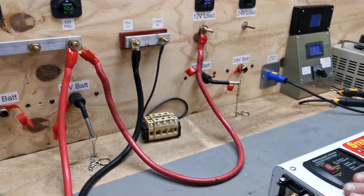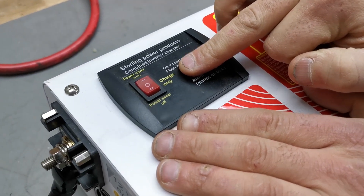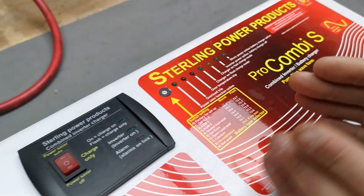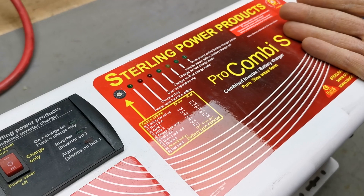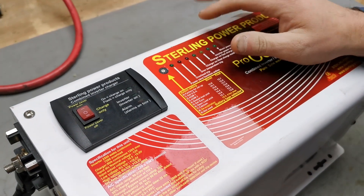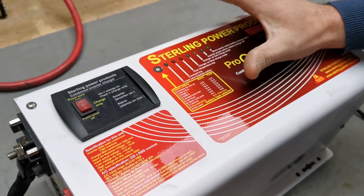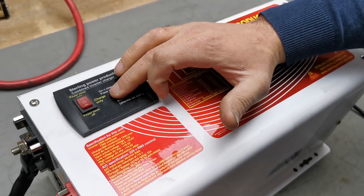At the moment the unit is in its charge only mode, on its zero setting. Because we haven't got any AC power on the input, this unit is in effect off — it's not doing anything. So if you're leaving your boat on marina power or leaving your caravan on a power hook-up and you don't want it to use battery power if you lose AC, then this is the perfect position for it to be in.